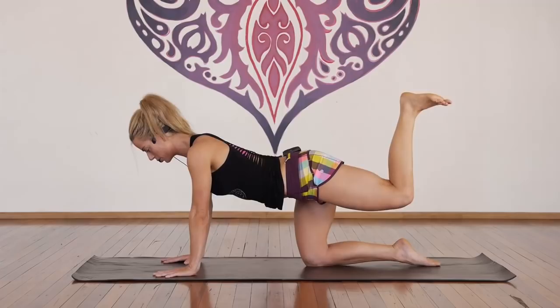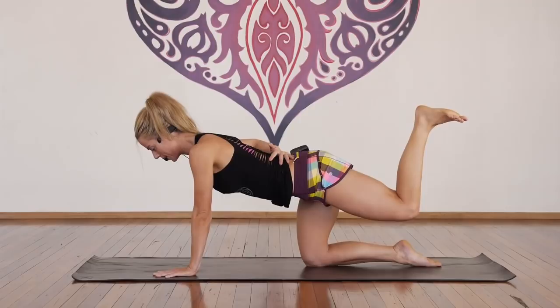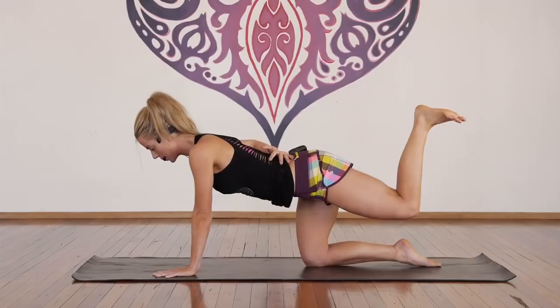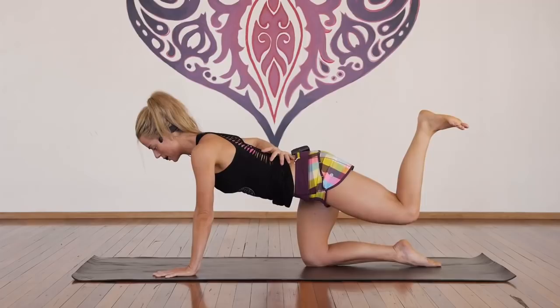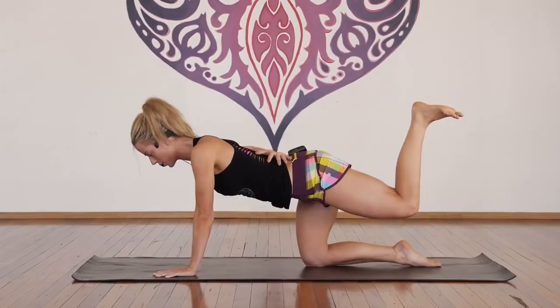Hold here. Now with control and awareness, bring the right hand to your lower back, palm faces — for one, two, three, belly up, four, five, lift up out of your shoulder, six, seven, eight, nine, ten. Ten more here — ten, nine, breathe, eight, seven, good, six, five, four, three, good, two, and one.